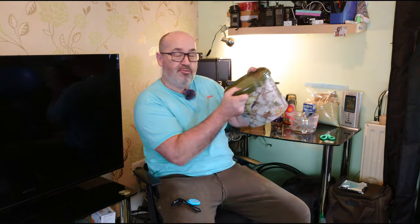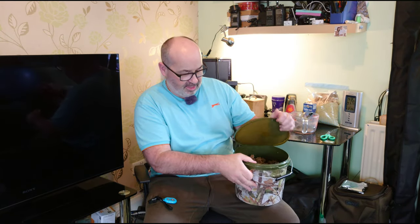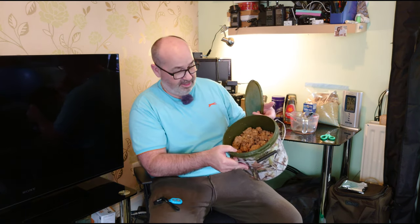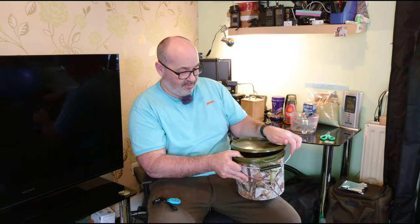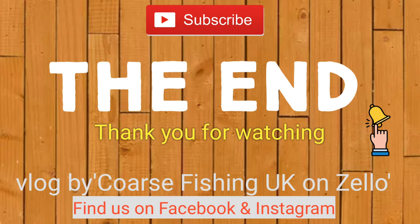So there you have it — one tub ready for tomorrow. Let's just open it up again. That's what I've got; that should be enough for a day's session. And that's it. Please watch my other videos, subscribe, like and share. Until next time, goodbye, bye-bye.